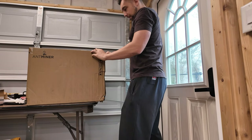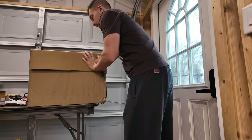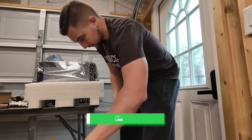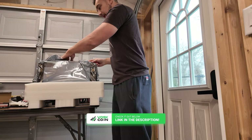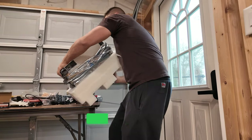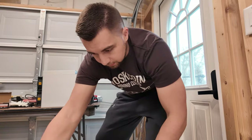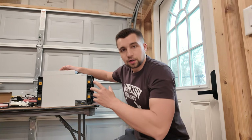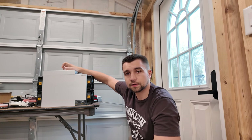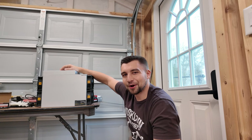Huge shoutout to ASIC Marketplace because that's where I got this KA3 from. Yes, they're a channel sponsor and we're an affiliate with them, so if you use our link it supports the channel. We also have a discount code which I'll put in the video description below. The key thing is I got this quickly from them, and getting miners quick is so helpful to get a better return. These miners weigh 30 to 50 pounds, so they're not small — I miss the older, smaller ones personally.